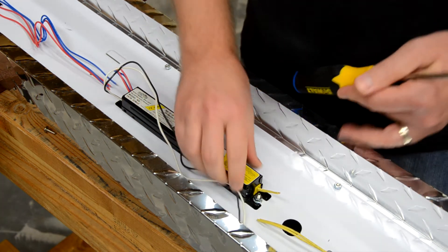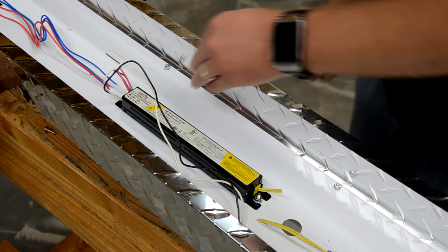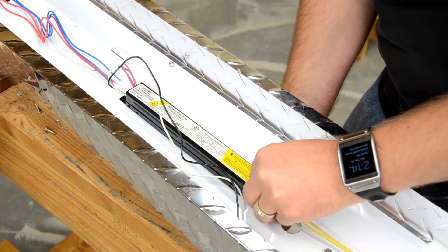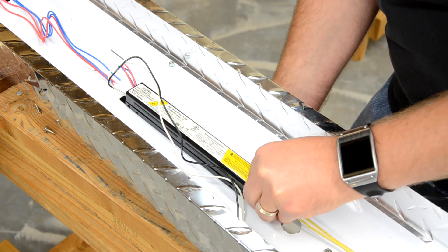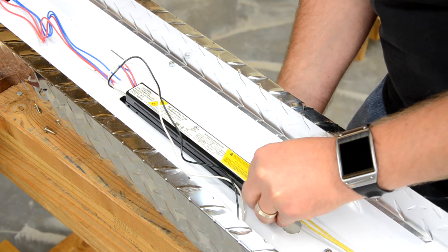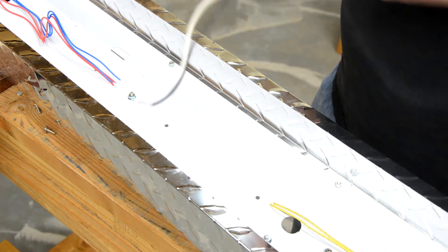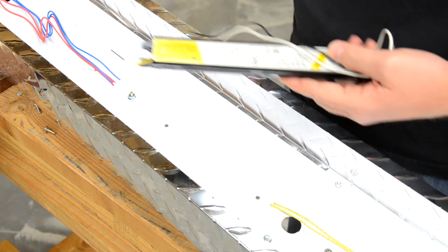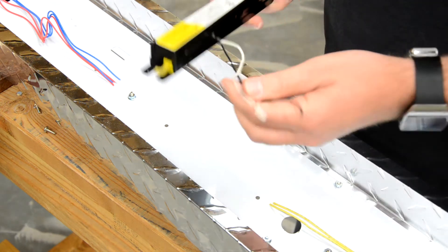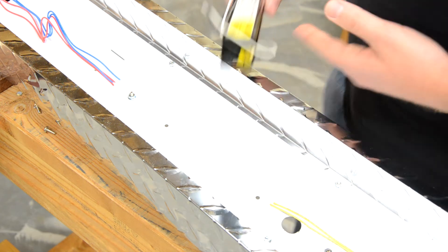With the wires cut, the next thing is to unscrew the mounting screws — I'm going to do it from underneath, it's a lot easier. The mounts on these ballasts have open ends, so you may only need to completely remove one of the mounting screws and just loosen the other. Rather than throwing the old ballast in the trash, you might want to take it to a place like a big-box home improvement store so they can dispose of it properly.